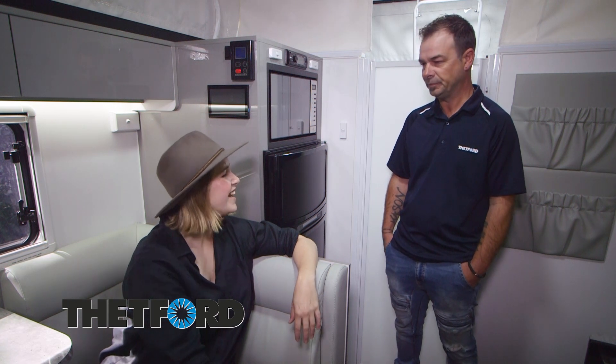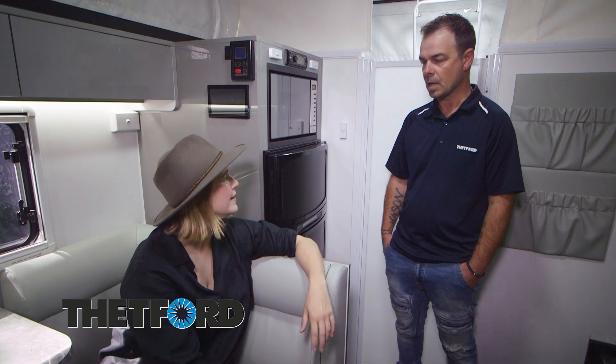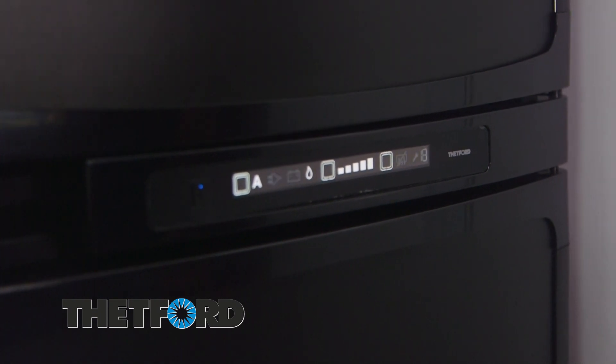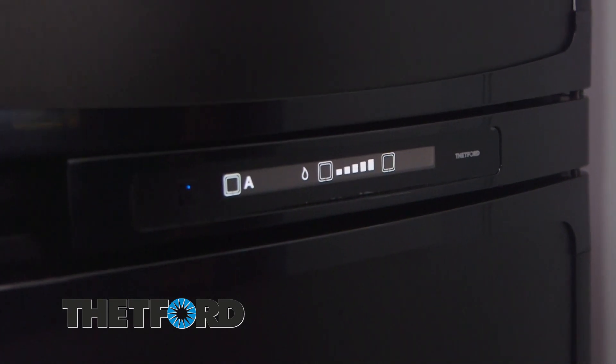Fantastic. And does it make the decision about where it takes its power automatically? Yes it does — it has an automatic function. You can set it manually, but we recommend leaving it on automatic.